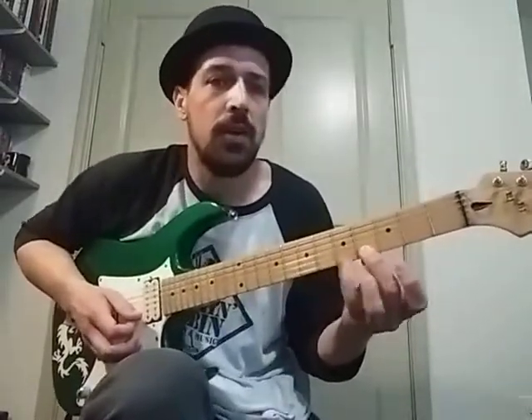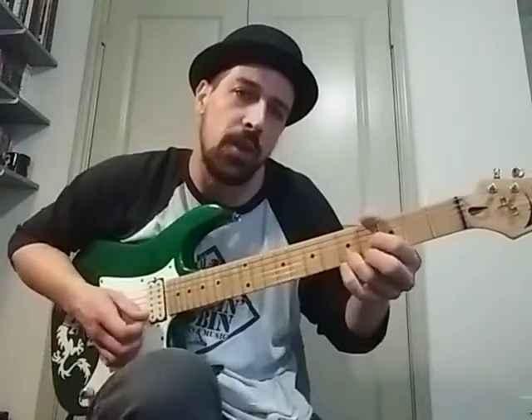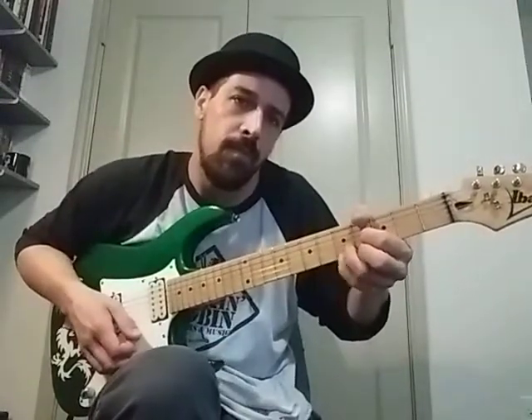If you want to practice just that motion, practice it like that, and then also practice it with the chord. That'll kind of help out with that. And that'll be it. Thank you.